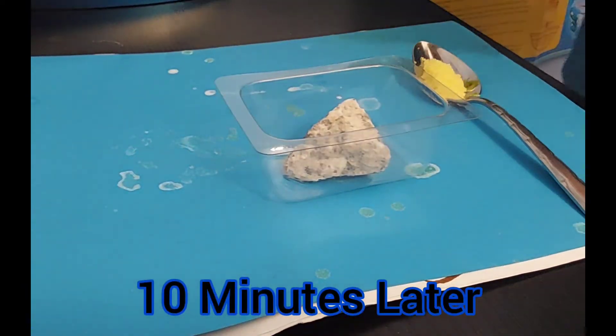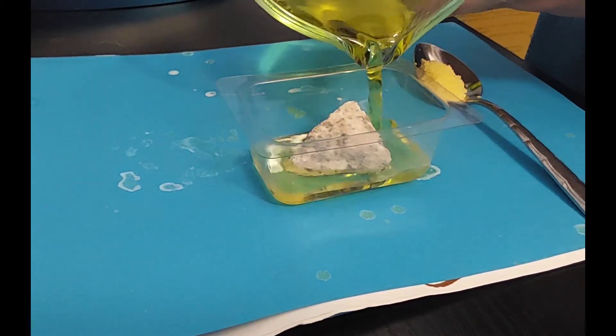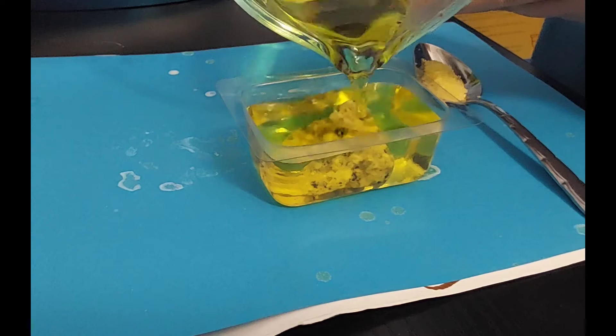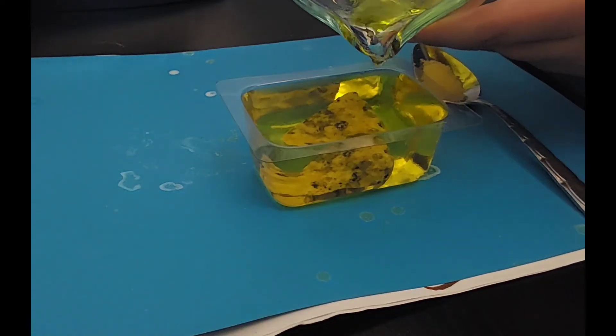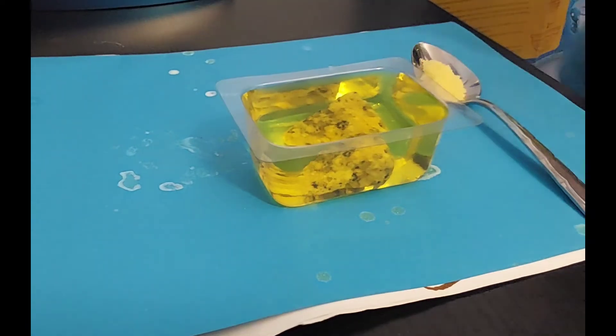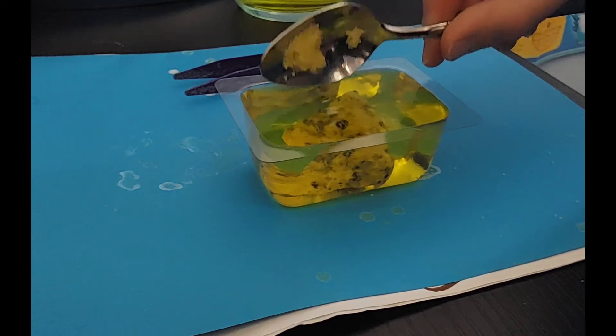Alright guys, this is around 10 minutes later. We're going to pour our liquid right into the growing chamber. And now we'll pour in our seed rocks from earlier that we saved.